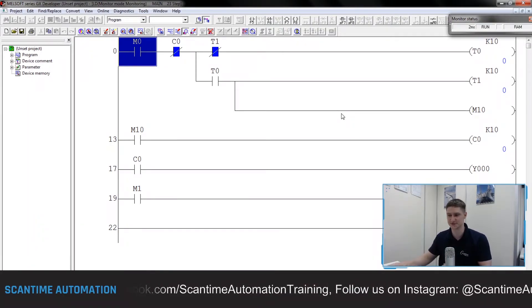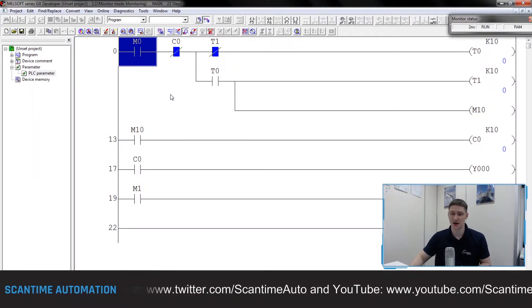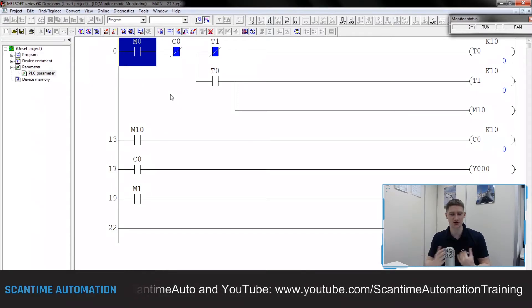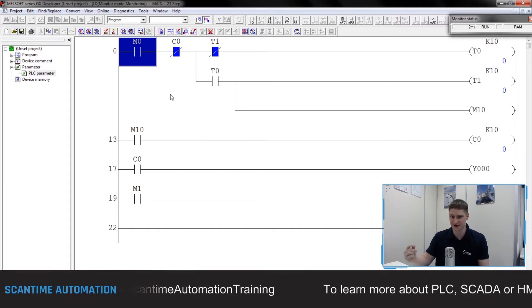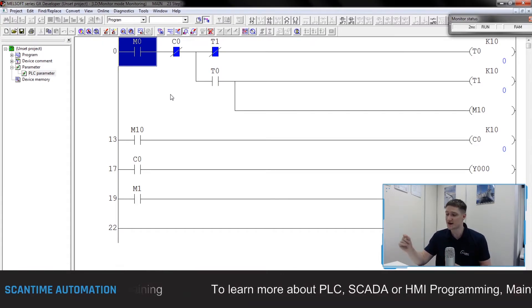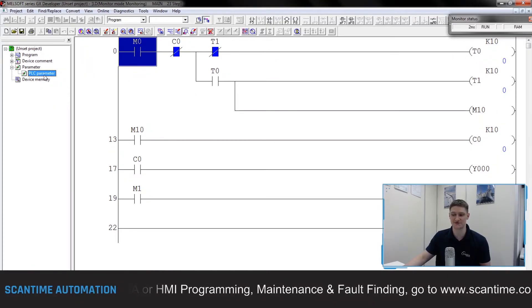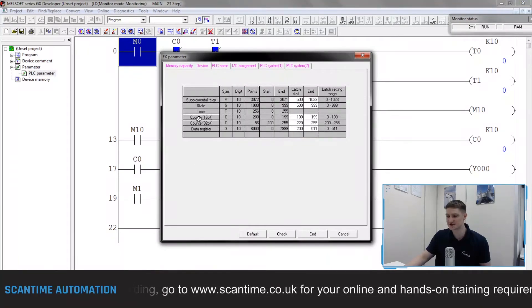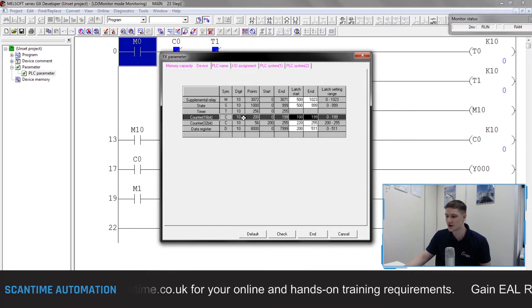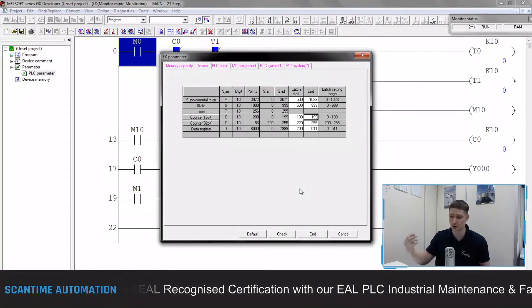You would have noticed when I stop-started the PLC the counter value went back to zero — because the data inside the PLC was not retentive. If we're counting parts for a batch we might want to retain that value even if we stop-start the PLC. To do this, open the PLC Parameter folder and double-click PLC Parameter, then go to Device. Counter 16-bit instructions: there are 200 of them, C0 to C199. The latching start — our retentivity — begins at C100 to C199, giving us 100 retentive counters.